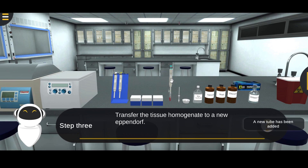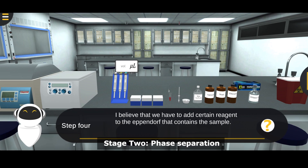Transfer the tissue homogenate to a new eppendorf tube. Stage 2: Phase Separation.